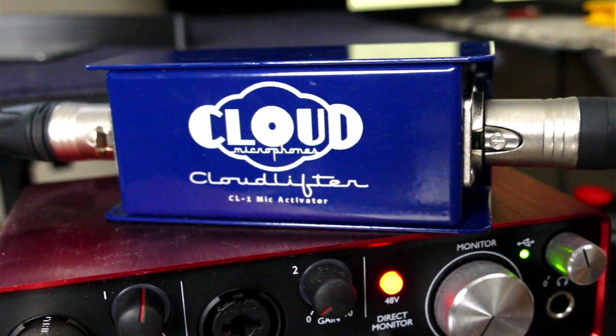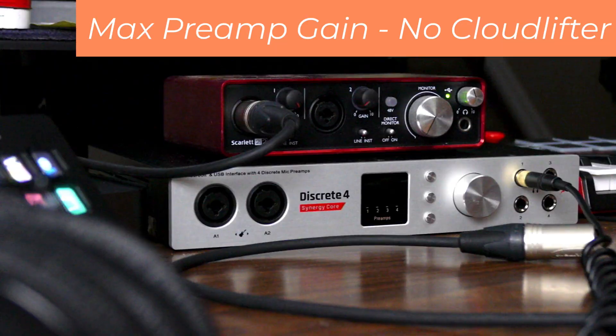This lowers the amount of gain that's needed from the interface preamp. The Cloudlifter converts phantom power into 25 decibels of clean gain. This is useful for boosting the output of low-output dynamic or ribbon microphones. Sometimes a Cloudlifter is required when these low-output microphones are used with audio interfaces that are designed to gain up more high-output condenser microphones. While the interface can certainly pass the signal, and can even be driven to the max gain to chase the desired level, this runs the risk of unwanted noise coloring the signal.